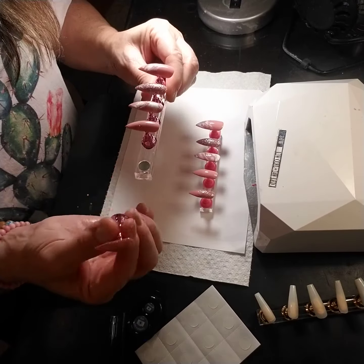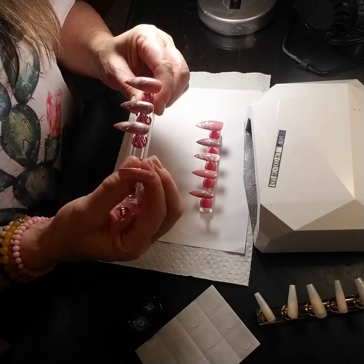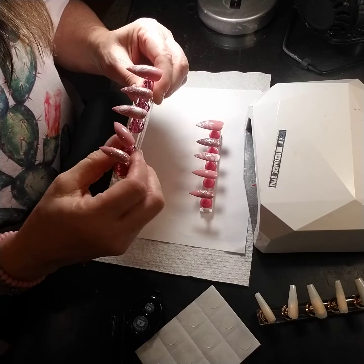So cute. They're magnetized, so you can work on them separately.